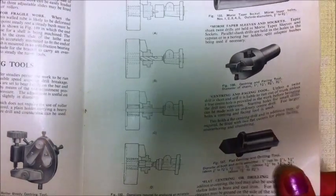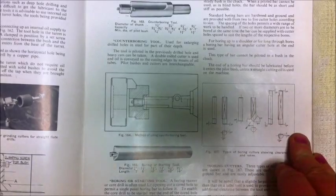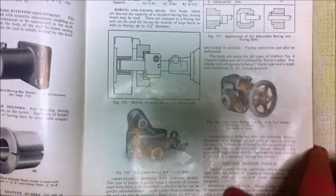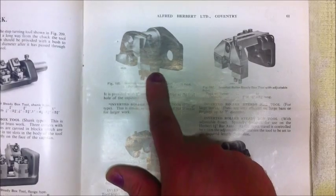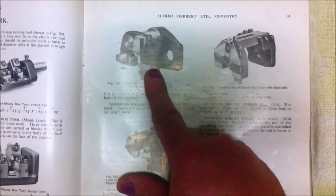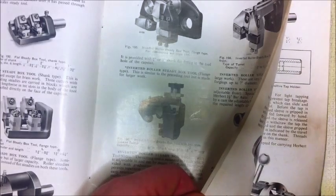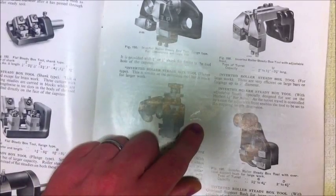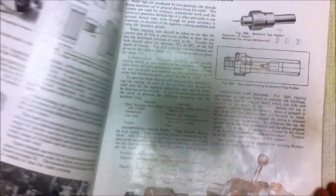There's lots of things you see listed on eBay or at clearance sales that you really don't know what they are, and a lot of them are in this book — things like these tool holders. I know there's a box of these tool holders for sale on eBay at the moment and has been for about 12 months, and I'm not sure they'll ever sell. They're not much good to anyone nowadays in this day of 3D printers and CNC machines. Things like this inverted roller steady box tool, flange type, are not much use to anyone.